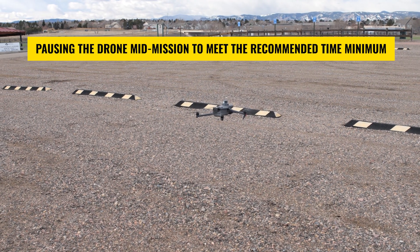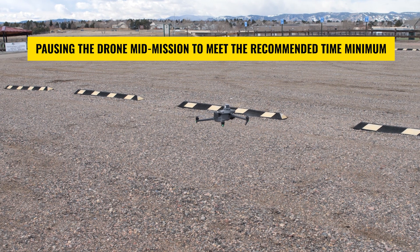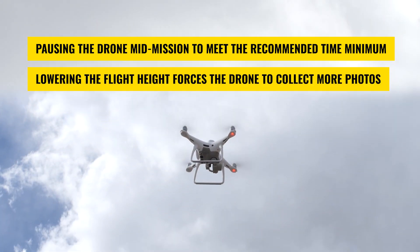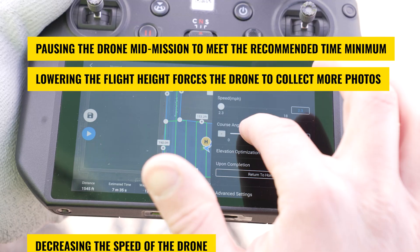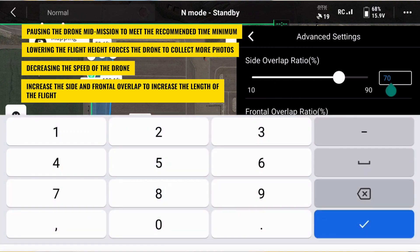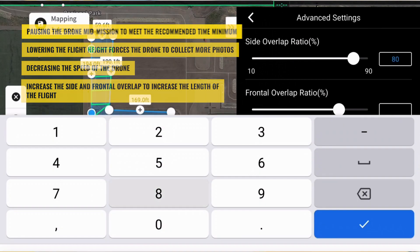There are four methods that can be used to achieve this minimum flight time. First, pausing the drone in the middle of the mission so that the total time meets the recommended minimum. Second, lowering the flight height forces the drone to collect more photos. Third, decreasing the speed of the drone. And fourth, we can increase the side and frontal overlap, which will increase the length of the flight.